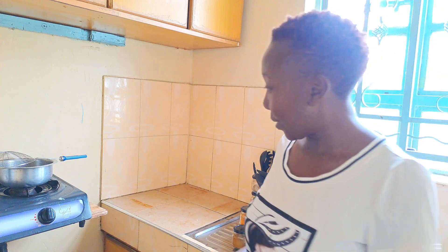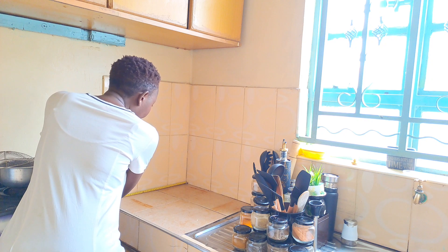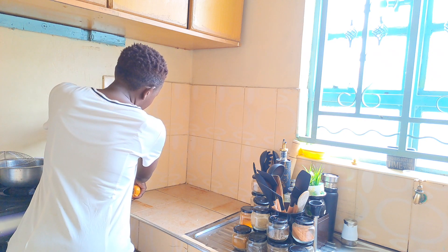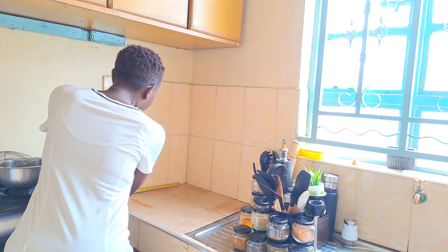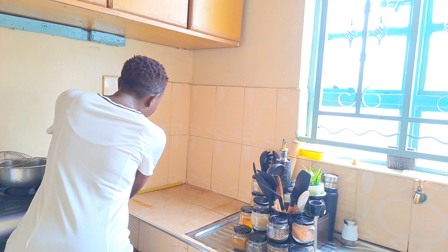So we are going to start with the measurements. We want 20 — so this place is 20, and I think coming to 15 just to leave a small allowance.